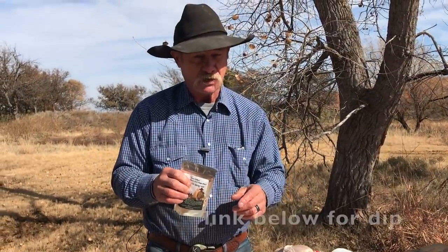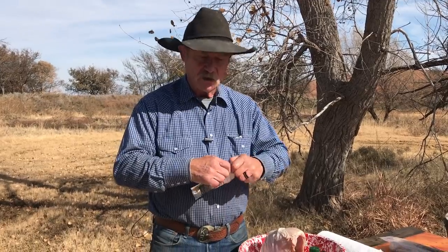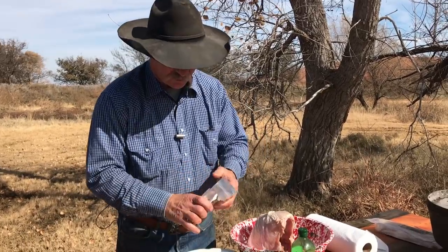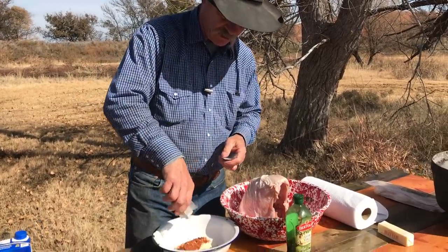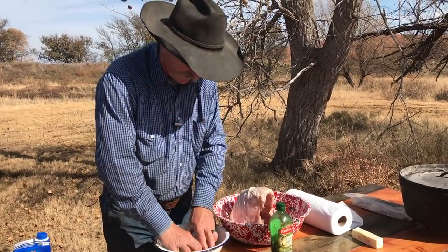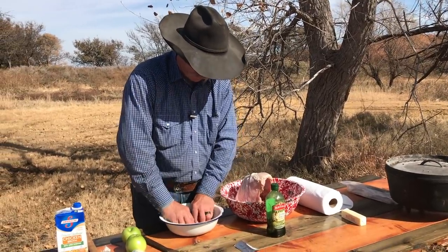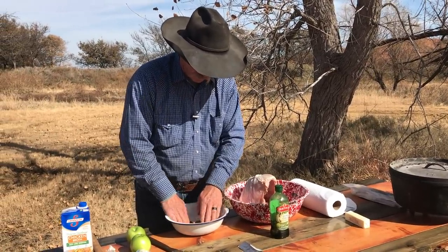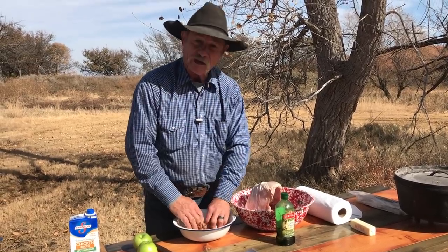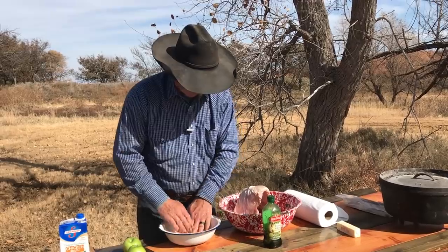Red River Ranch Smokey Dip. Now if you ain't got this, you can use some of that Lipton soup mix, Italian dressing, whatever you got on hand. I'm gonna take this whole package, put it in here, and then go to mashing that butter all around with my fingers. You could do this in the mixer at the house if you got one of them fancy mixing bowls, but since we ain't got no electricity out here in the elements, we're gonna do it the old-fashioned way.